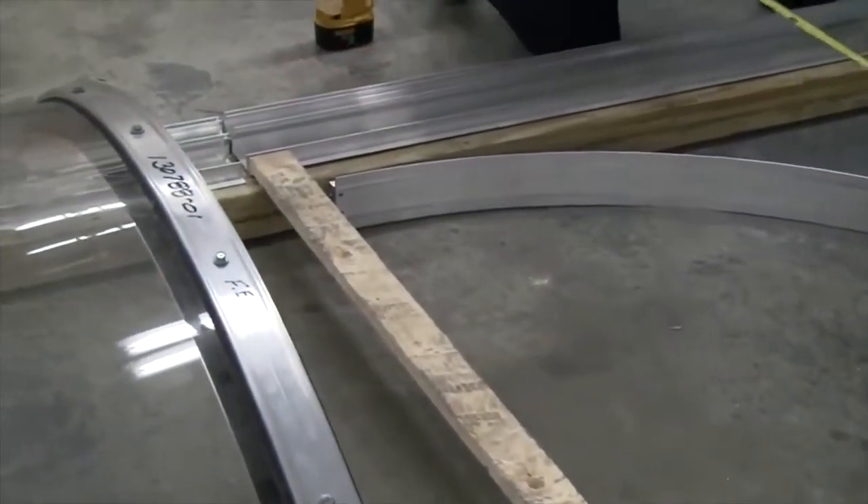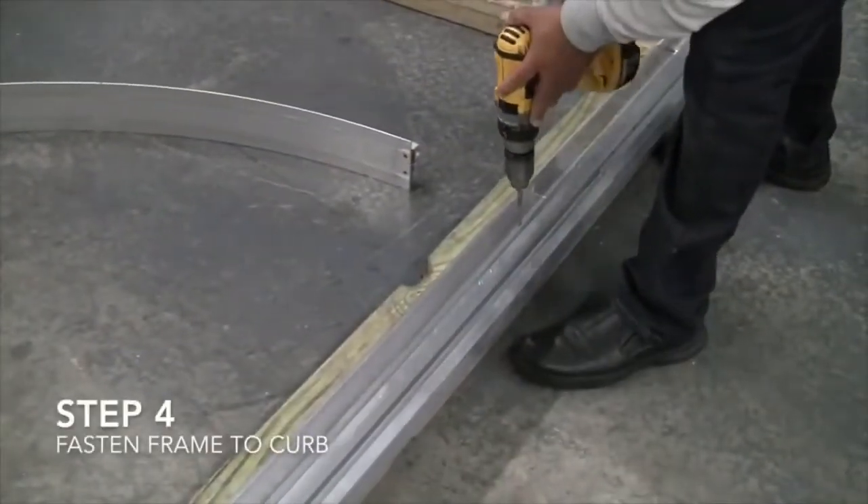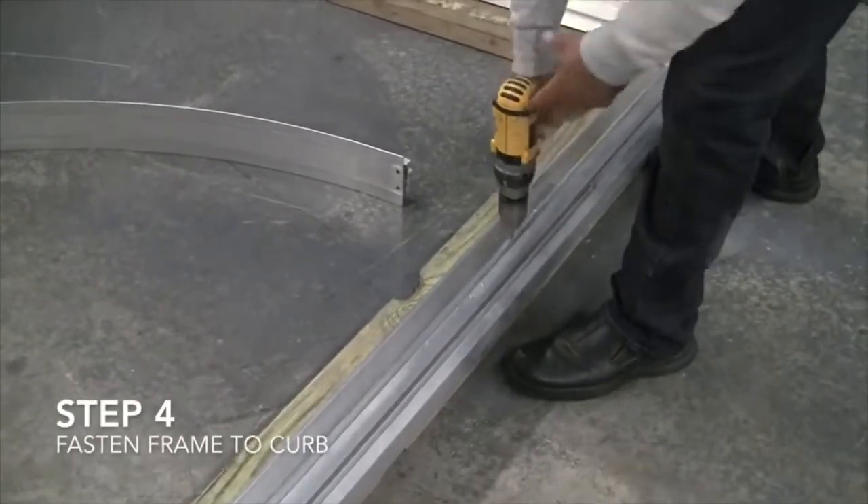Step 4: Fasten frame to the curb. The workers adjust the frame on the wooden curb, then drill holes and screw the frame securely onto it.